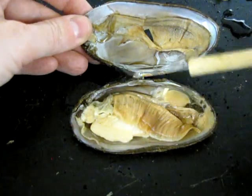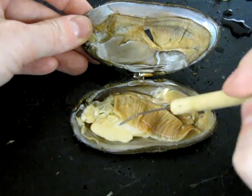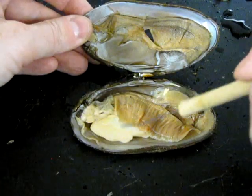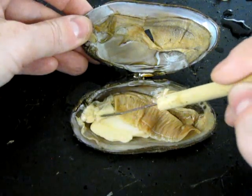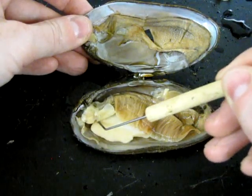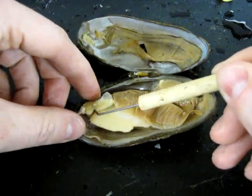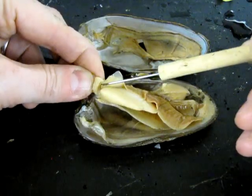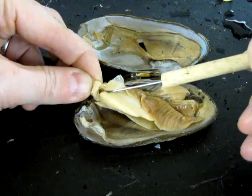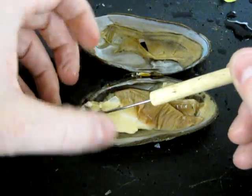In terms of feeding, they have a complete digestive system with both a mouth and an anus. We can look for the mouth by locating this structure called a labial palp — there's one on either side, just a thin flap of tissue. If we follow it down to the attachment point, that tells us approximately where the mouth is. The labial palps are sort of the entryway to the mouth.